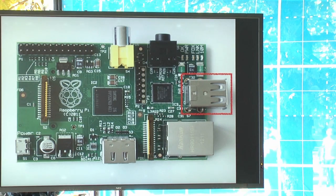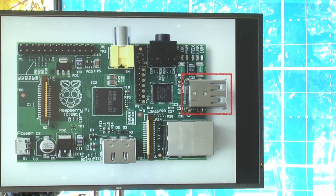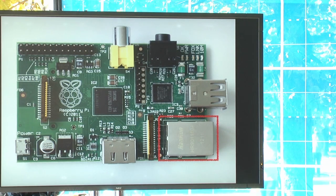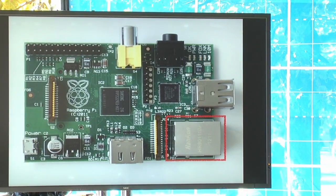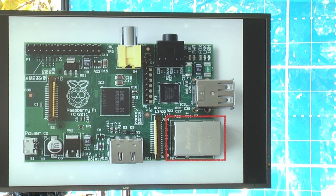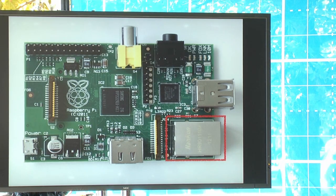There are two USB ports on the Raspberry Pi on the Model B. This is how you connect a keyboard or mouse, and you can also connect any USB peripheral — a webcam, or a little Wi-Fi dongle. Most USB devices will connect and work with the Raspberry Pi. There's also an Ethernet port so you can connect to a wired network. If you don't have wired access, a USB Wi-Fi dongle is only about $10.